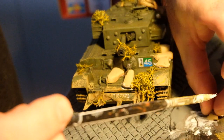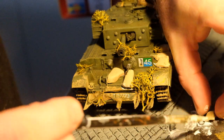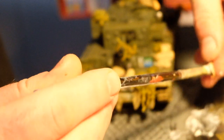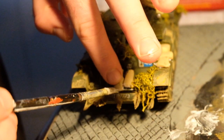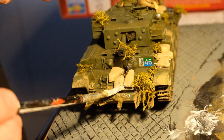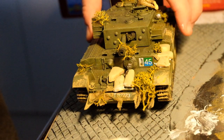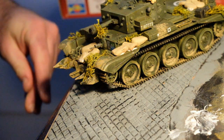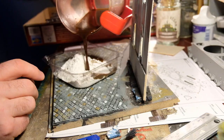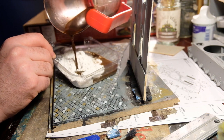I'm updating the tank a little bit there. I really enjoyed that build — if you've not seen that video, go back and watch it because the Airfix Cromwell is lovely. I put added extras on that aren't in the instructions, like the hedge cutter on the front.